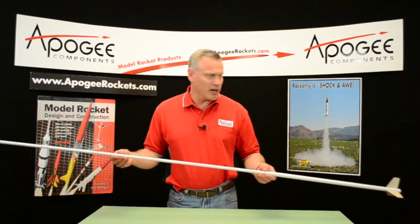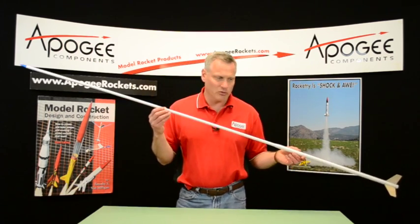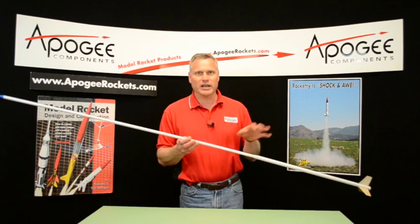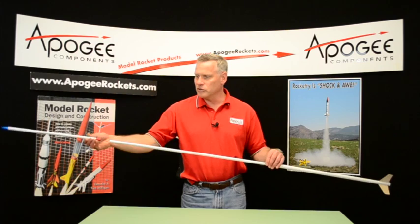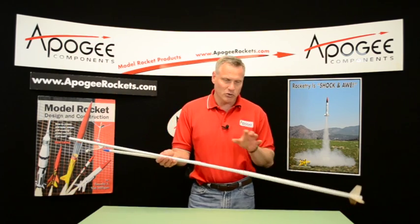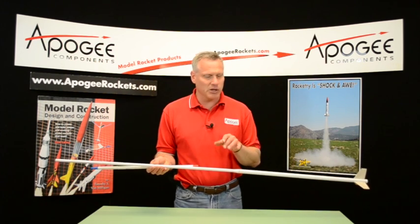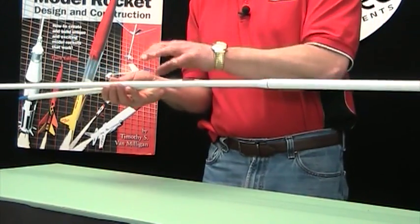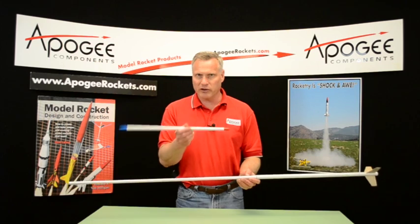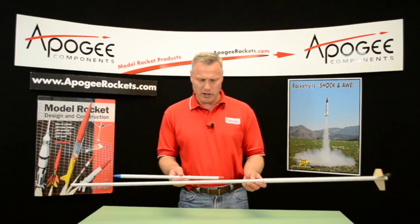You can see I have my rocket in sections, because it's such a long rocket that getting it to the launch field can be kind of difficult, so I made mine to break into different parts. You want to minimize the weight because this is an altitude event — weight is your enemy here. So you start with a big tube on the bottom for your motor and then progressively get smaller. If you can find smaller tubes, go smaller, because that's going to minimize your weight.